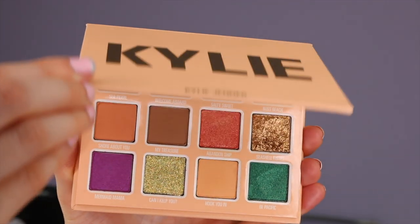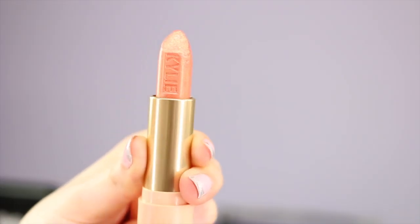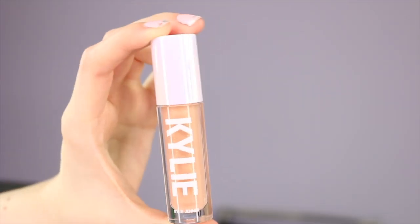I just came back from LA, so this video is a little bit delayed and I'm a little tired, but I want to get this out for you guys. I'm going to be reviewing the whole entire Kylie Summer collection. In this collection we've got three lipsticks — one of them is a metallic — two liquid lipsticks in a velvet formula, four eye shimmers, a gloss, and the palette. We're also going to be throwing on some highlighter and the Kylie blush, which aren't in the collection.